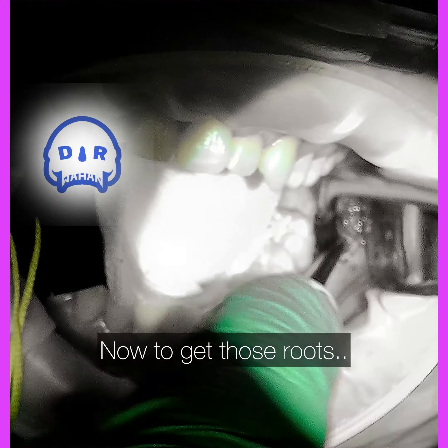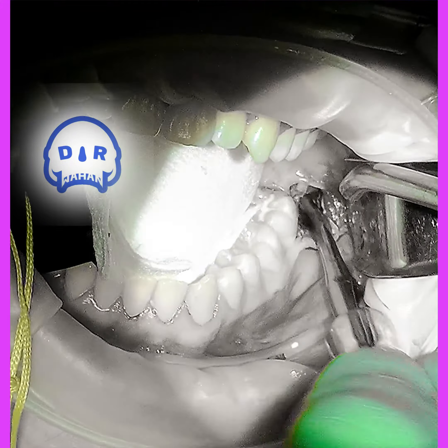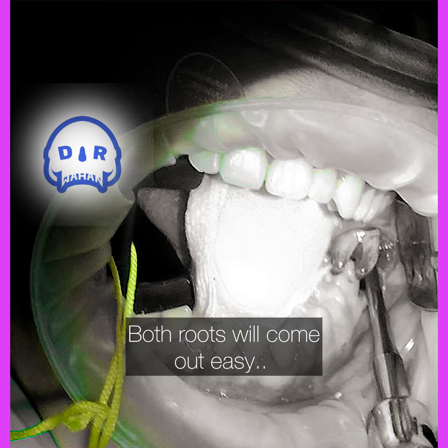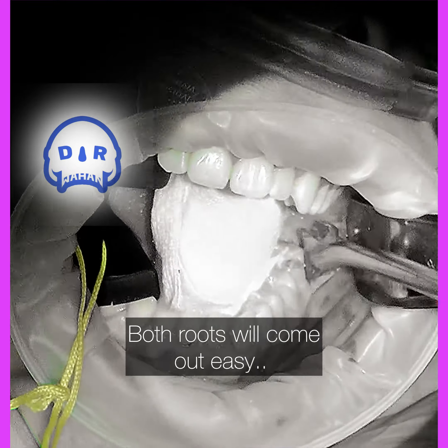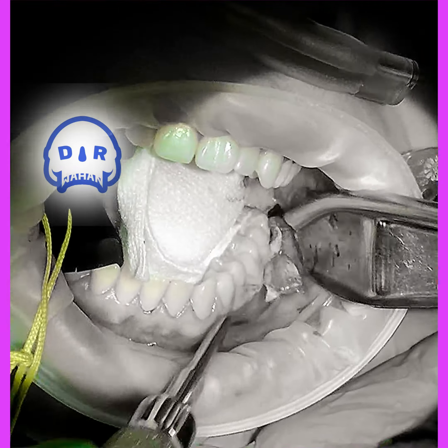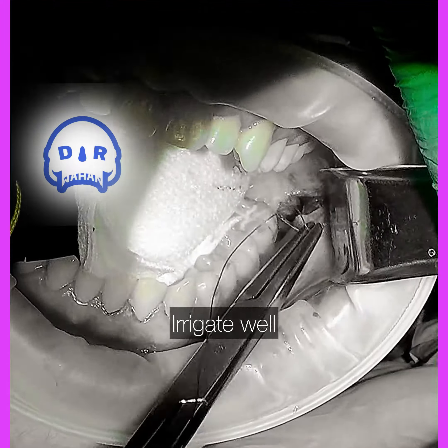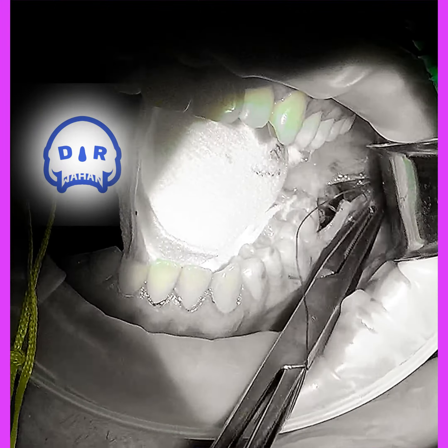The tooth was moving when I elevated it a little bit, so I knew it would move pretty easily. Got lucky — both roots came out at once, which is great. Then irrigate really well.